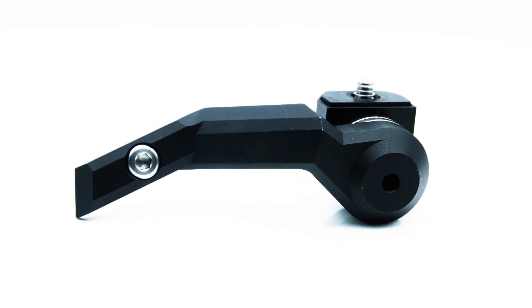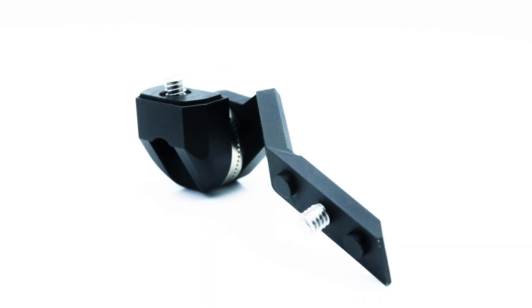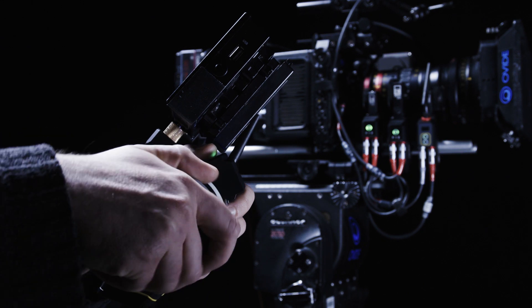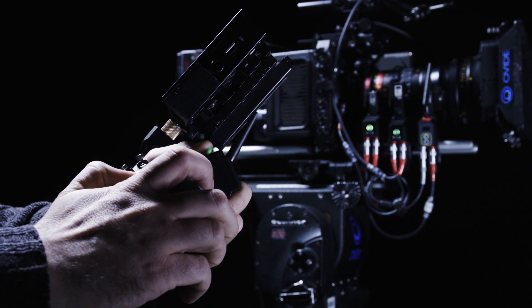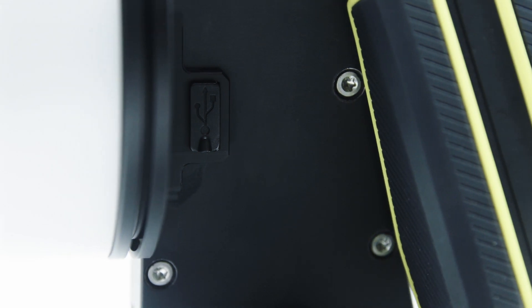The unique C-Pro monitor bracket can be used to mount a variety of monitors securely to the hand unit while keeping the configuration perfectly balanced. This not only prevents the hand unit from being top-heavy, but also keeps all critical information close and easy to read. The integrated USB port provides an easy solution for firmware updates, as well as importing and exporting lens data files to and from the hand unit.